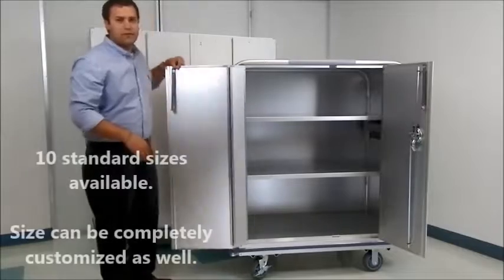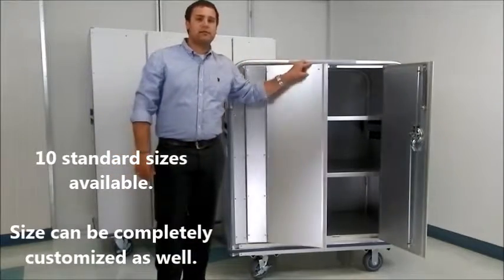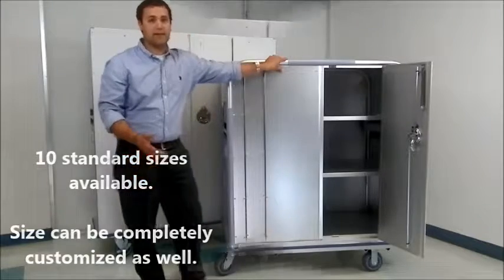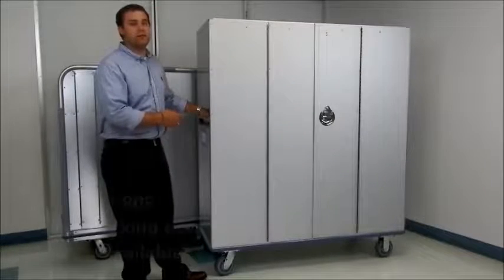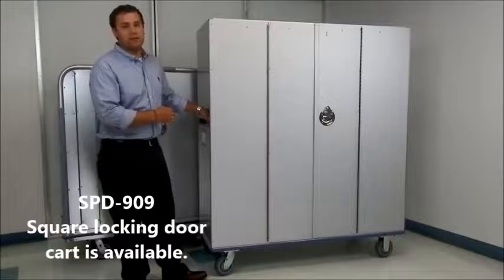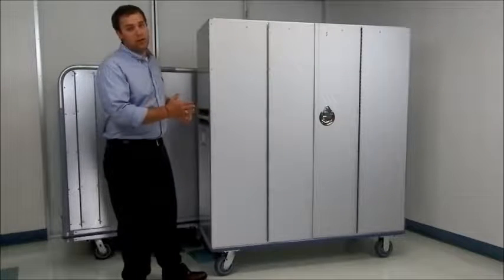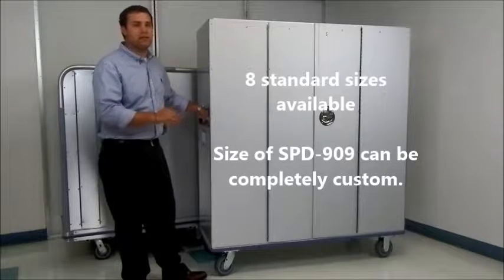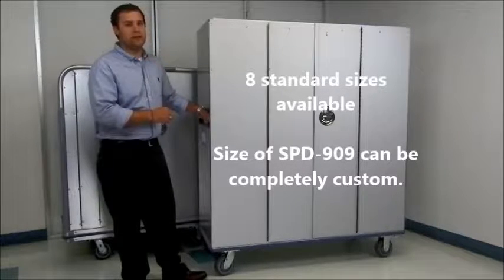We have a few different standard sizes on our price list, but we do have the ability to fully customize the cart to any size needed. We also have a square version of our locking door linen cart — this is called our SBD-909 series. This is a much larger cart than the previous one, which shows that we do offer a variety of sizes and can customize to any size you need.